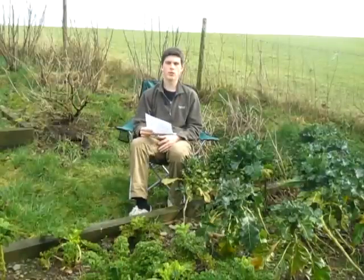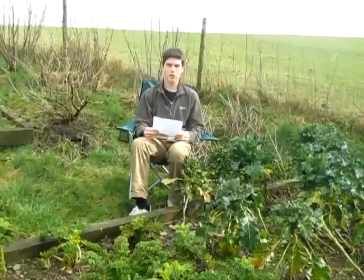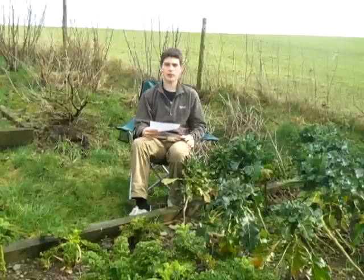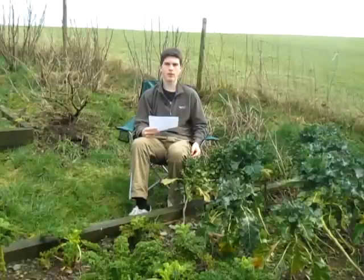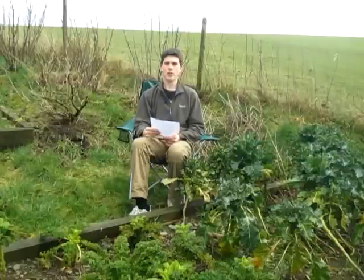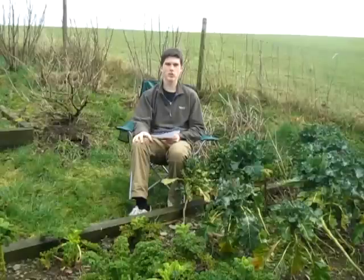I hope that answered all your questions. If you have any more, the best place to put them is down in the comments box. Some of you might be wondering where I've been — I've been away at school and only come back on weekends, so it's quite hard to film. And with the weather we've been having here in Britain — the Thames flooding and everything — luckily there aren't any floods around us, but a nearby town called Aberystwyth has been in the news quite a bit for getting absolutely battered by high seas.